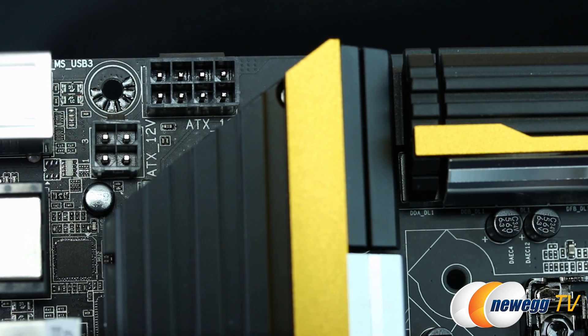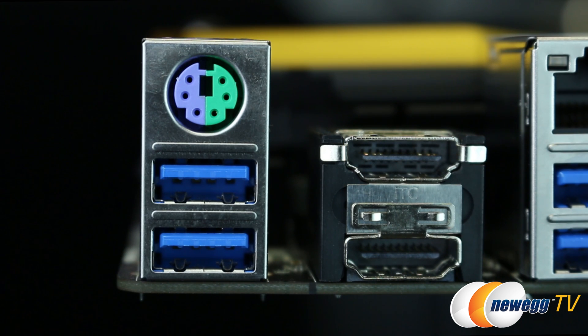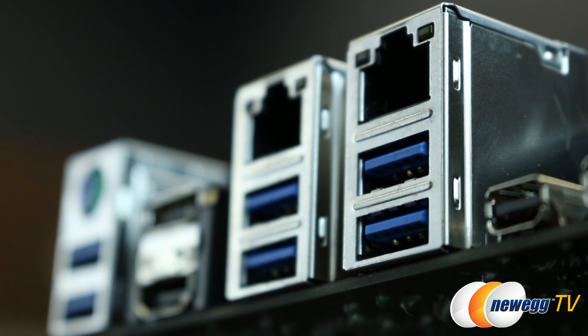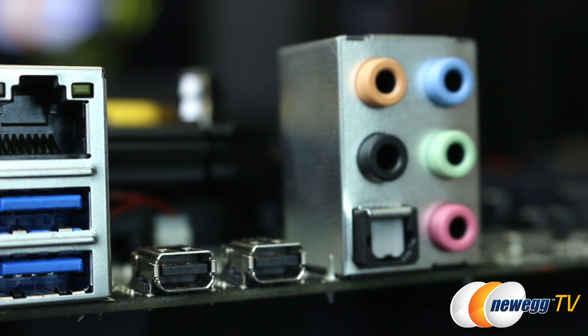Here are the ATX eight-pin and four-pin CPU supplemental power connectors. And on to the rear I/O, where we have a PS/2 port, two USB 3.0 ports, a DisplayPort and HDMI out both connected to the iGPU, four more USB 3.0 ports for a total of six, two gigabit Ethernet ports, and two Thunderbolt 2 ports using the DSL 5520 chip, aka Falcon Ridge.